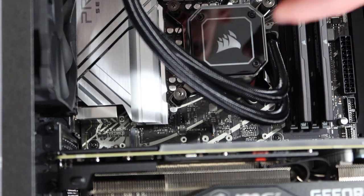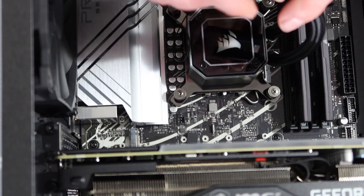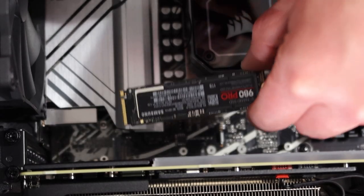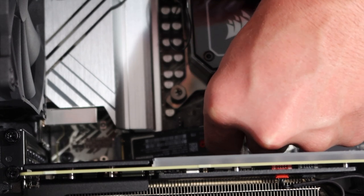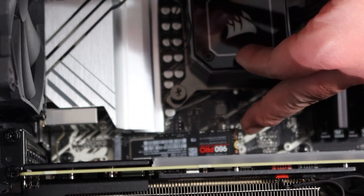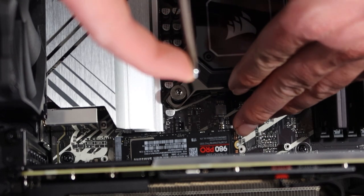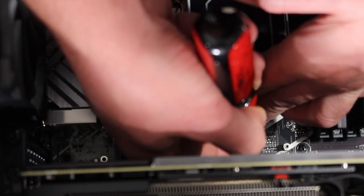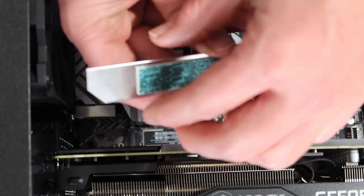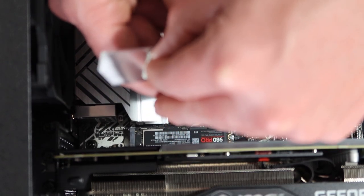I've already moved the M.2 heat sink. I need to move the cooler lines out of the way and reach down to put the M.2 into position — it definitely would have been worth doing this before installing that very large graphics card. I've got it at an angle and now I have to find one of those tiny little screws. It took a bit, but I got the screw in. There is a standoff to keep it from flexing, and there's a heat sink tape to pull off the back of the little heat sink bar before replacing it.